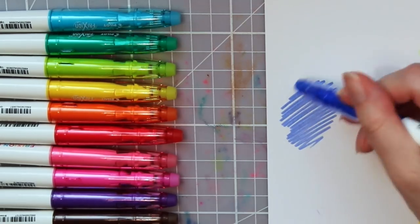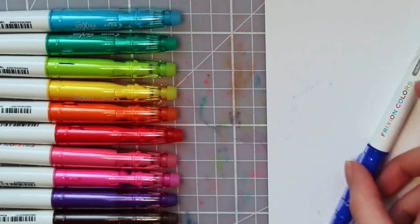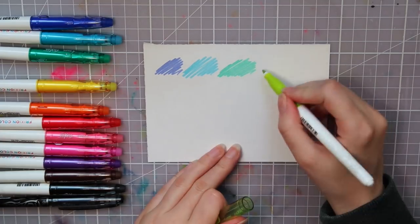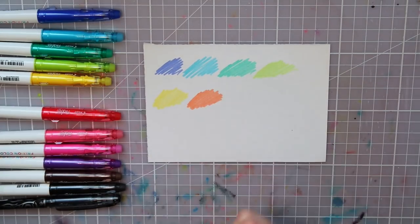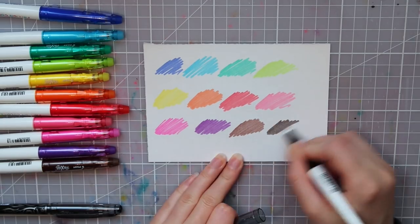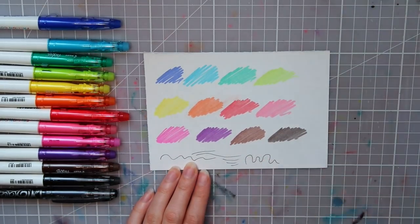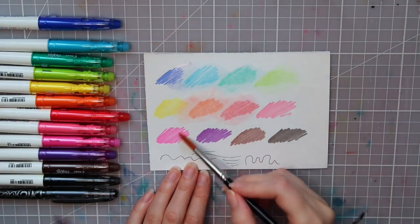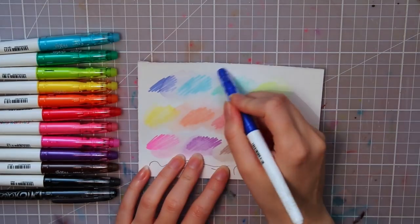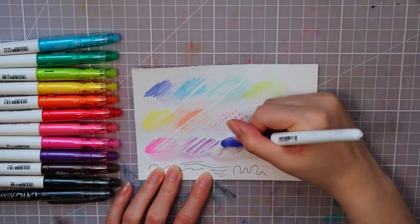These pens are erasable. As you can see, the ink is removed by the heat generated by the friction when erasing. I have one of these as a ballpoint pen that I've been using for months now and I just love it. I had an idea of using these pens like watercolors, since they are water-based. I tried adding water to them and it seems like it's working — the ink is dissolving. And I was also curious: can you still erase them after using them with water? And actually, yes you can. Pilot, why don't you make erasable watercolors?